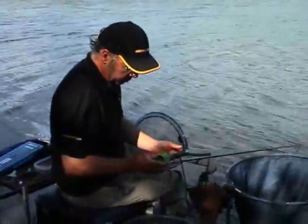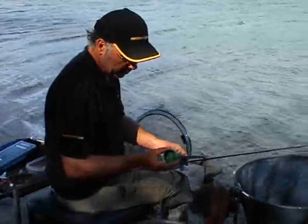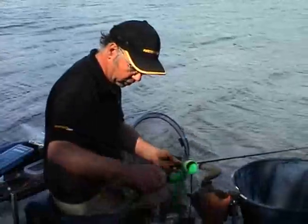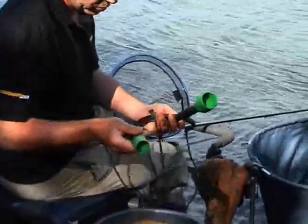Here are the new groundbait catapults from Maver. What's different about them is they come with a plunger, and the idea is that you're going to get the same size ball every time. There are two sizes of plunger that you can use, and you can interchange them simply by unscrewing them — there's a small one and a large one.